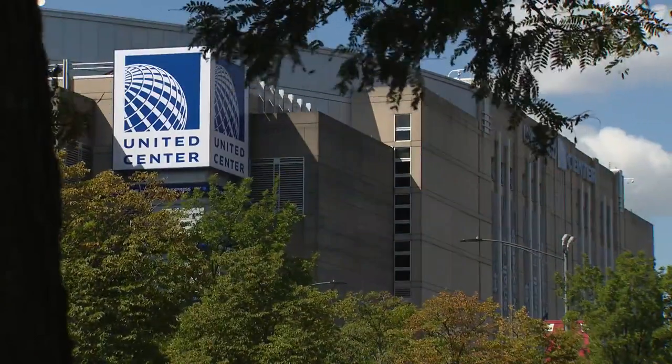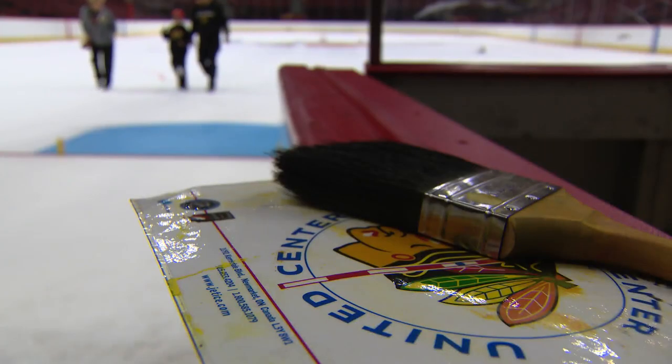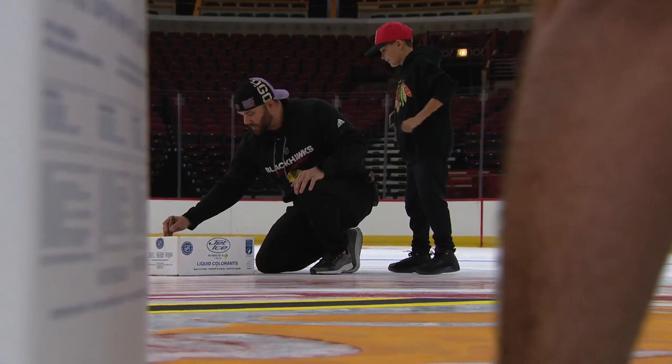The first preseason game at the United Center is still about a month away, but very important Blackhawks team members were on the ice today.